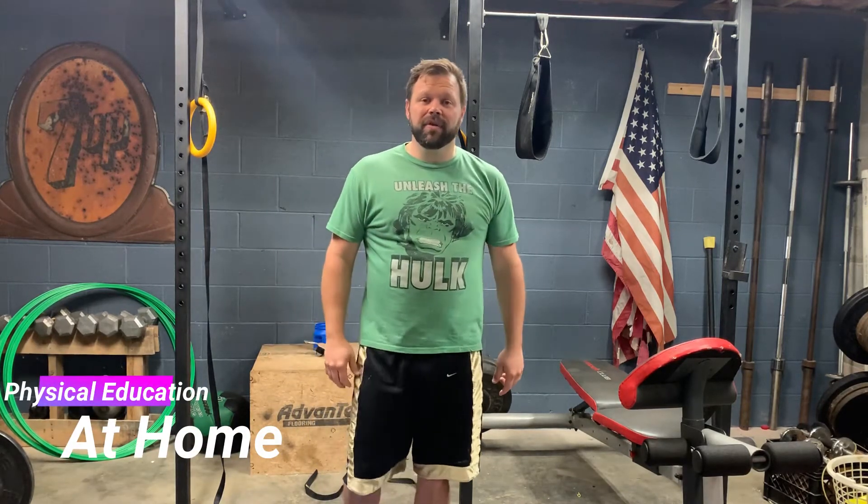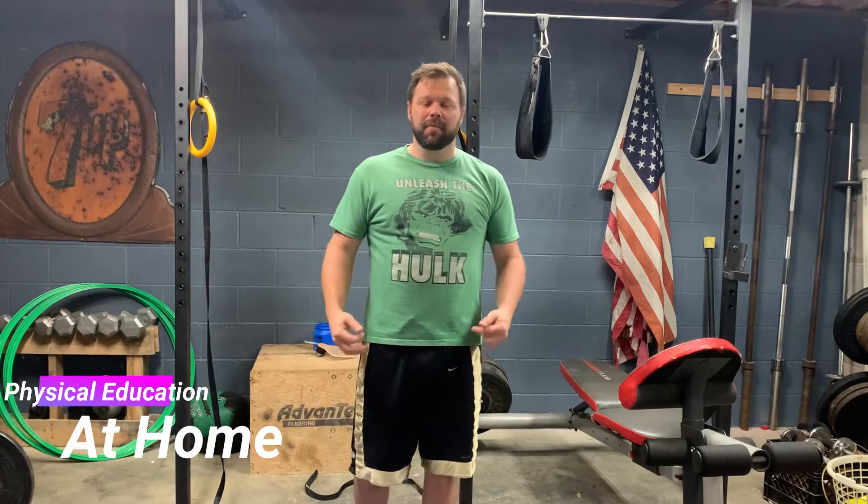Welcome back everyone to another episode of Physical Education at Home. My name is Derek Zachary and I'm going to be walking you through some practical activities you can do at home to keep you active and keep you moving.